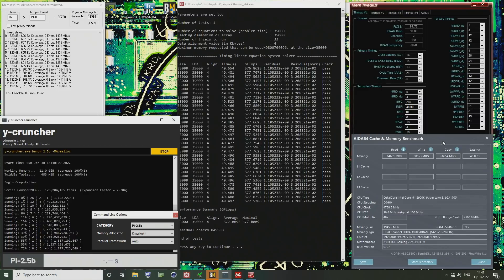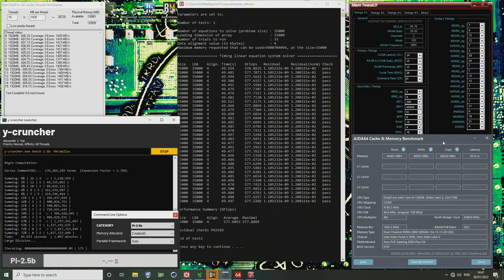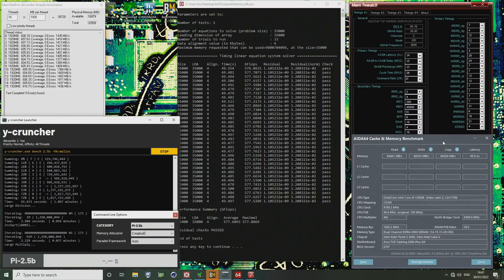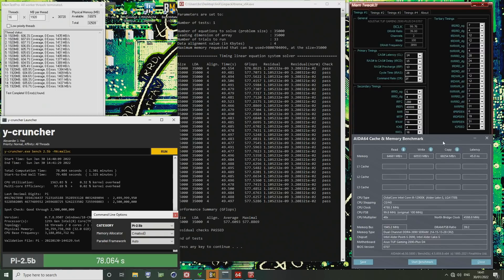Moving the mouse around while Y-Cruncher is running is probably going to drag the benchmark score down a bit. What's kind of funny about the Y-Cruncher score here is this is actually faster than DDR5. Previously it was like at 77.2 seconds, and I think just having all this stuff open at the same time is not ideal.